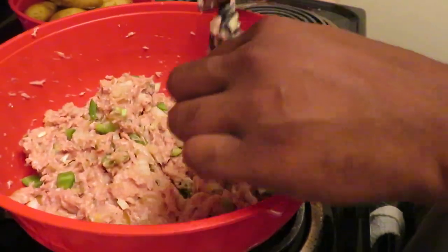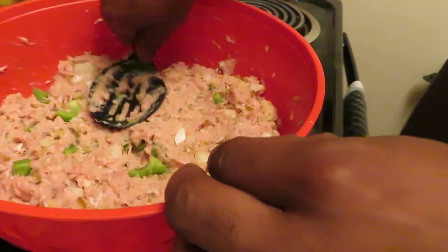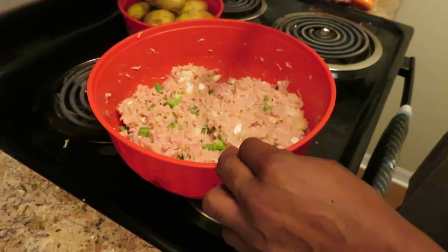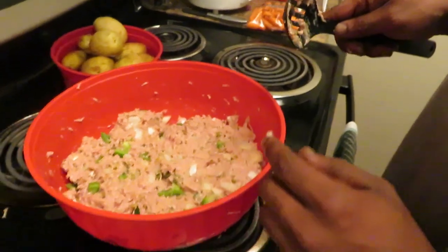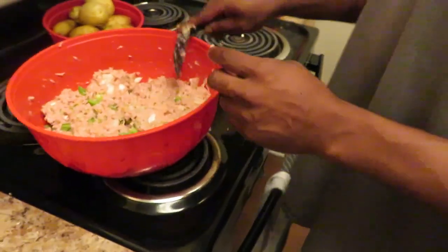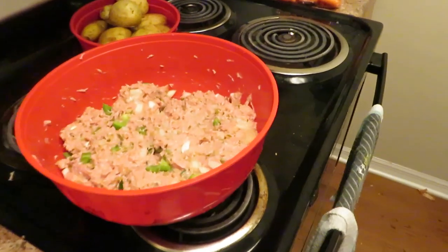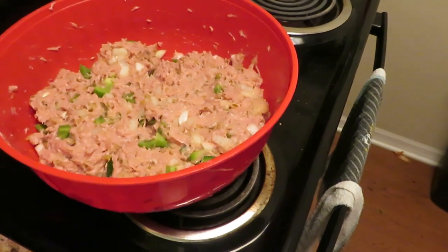Just want to get a nice little mix on it, make sure everything is coinciding. Right now I got it to where I want it. When my wrist started hurting a little bit, that's when I know I got it right. Just in case you need to know how long you need to stir it, that's about a good idea. All right, so I'm going to put this aside and go ahead and get my pan out.